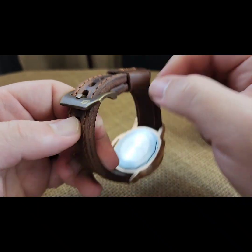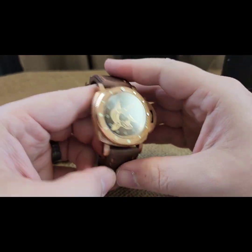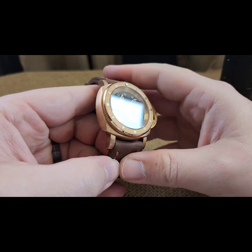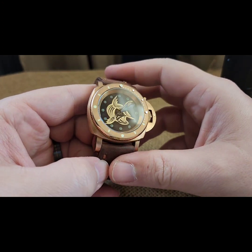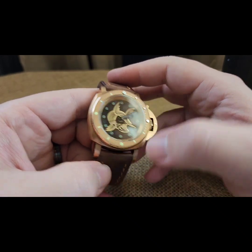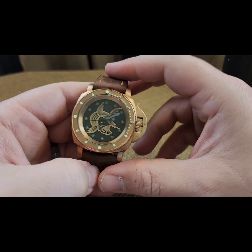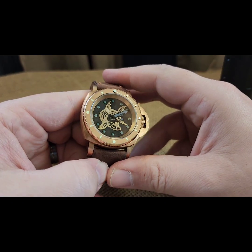Good distressing on it as well, and that is the build. Thought it came out pretty awesome. This is the only dial I have like this — I haven't made more, I just did one to see how it goes, but I thought it came out pretty awesome.